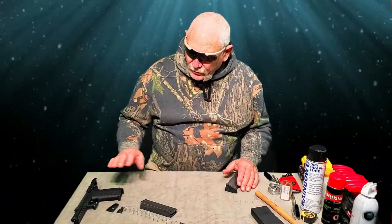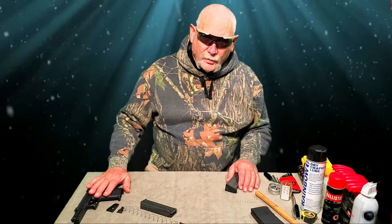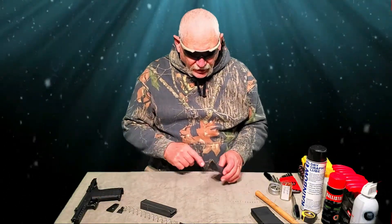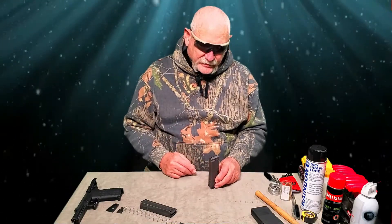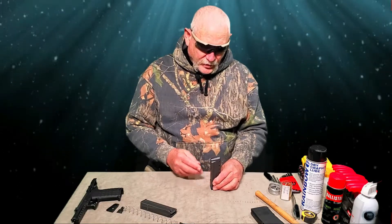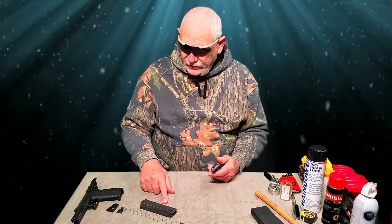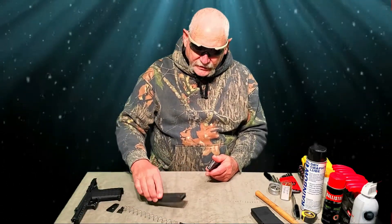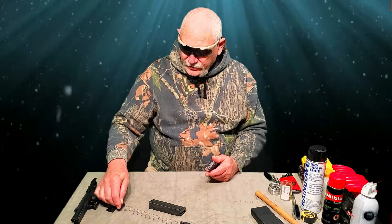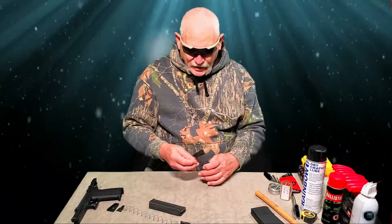Pretty soon we're going to start taking the PMR-30 apart to install the new upgraded MCarbo parts. But first, let's talk about this magazine. Some people have blamed some of the issues on the magazine — it can be problematic to load. But once you understand how it works, it's a piece of cake. This is a spare mag that has been taken apart. You can see the body, the follower, the spring, the internal base plate, and the external base plate. It comes apart just like Glock magazines or anything else.